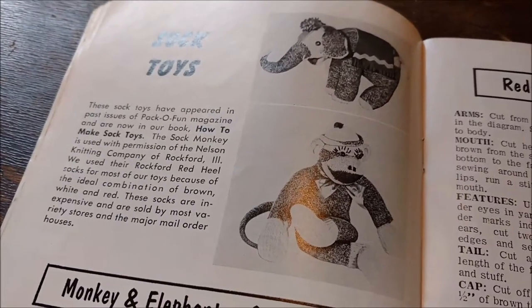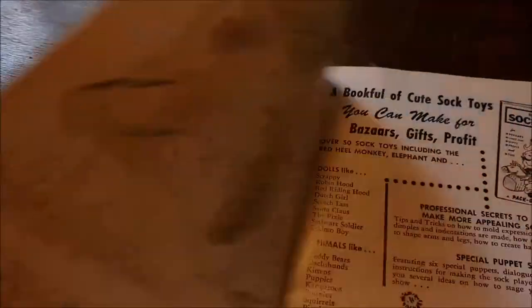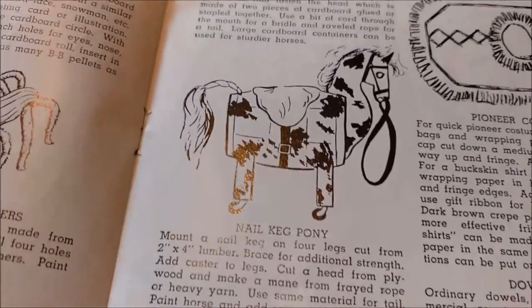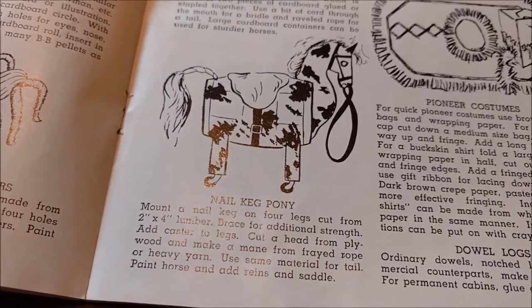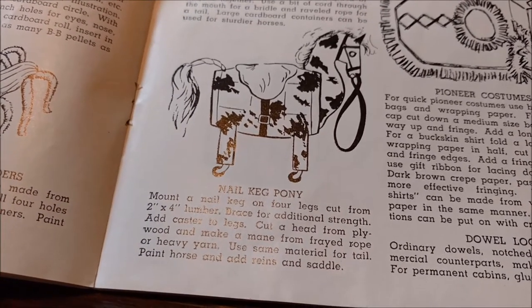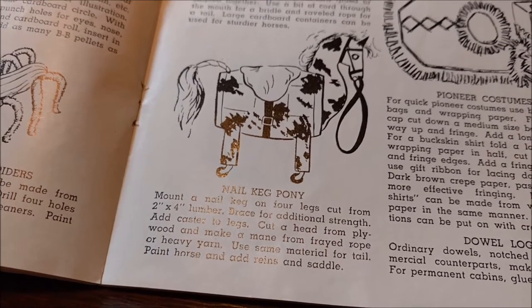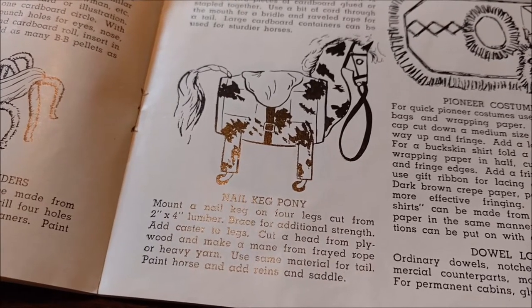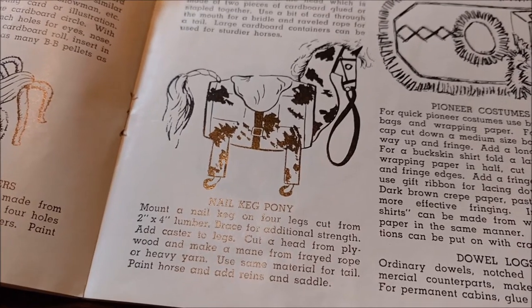I'm going to make myself a sock elephant — I have the socks to make a sock elephant. I have the sock monkey out in my sewing room that my grandma made me. And this one I love this idea to pieces: you make a pony out of a nail keg and then attach casters to the legs. Aside from the fact that I don't have anyone the right age in my household, and I'm sure nail kegs are no longer a thing, I want one.